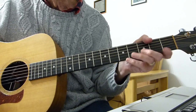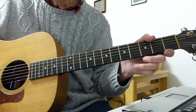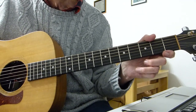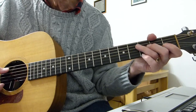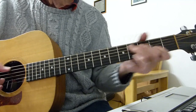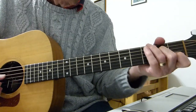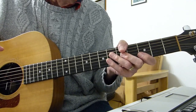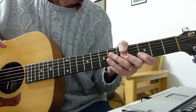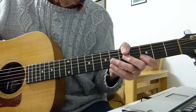So there you have it — intro, verse, intro. The next lesson, part three, will be about the middle section, the C bit. We'll come back to that in a couple of days. Thanks very much for watching, I hope that makes sense to you. Any issues, let me know. See you soon.